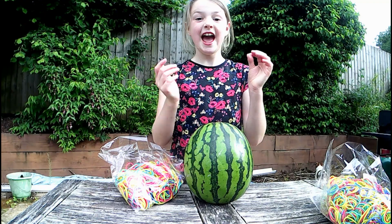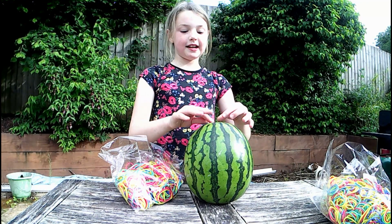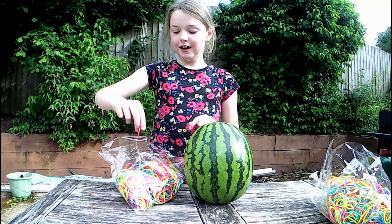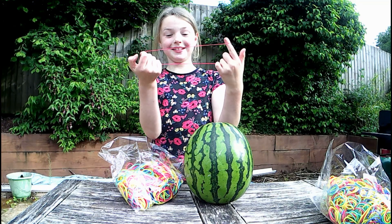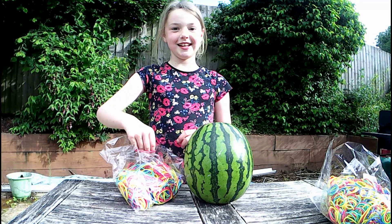Hi guys, I'm Elsie. And today, as you see, I'm outside. And I'm going to be putting a load of elastic bands over a watermelon and see what happens. Now let's go.